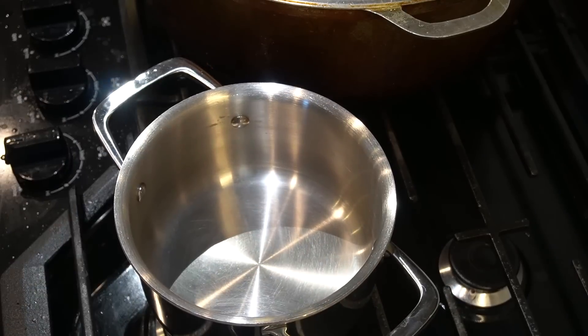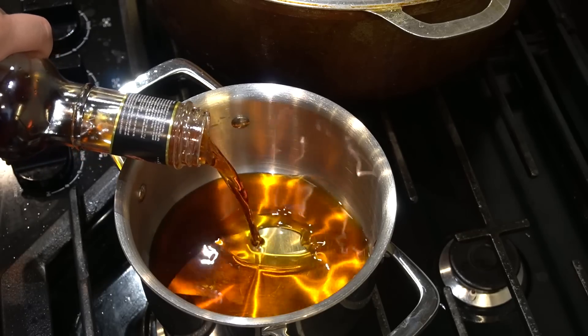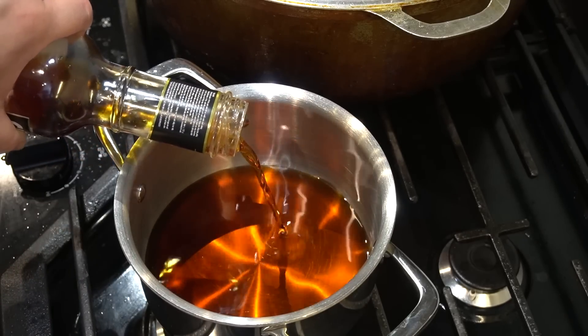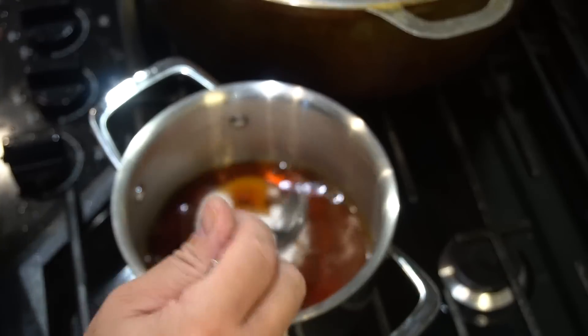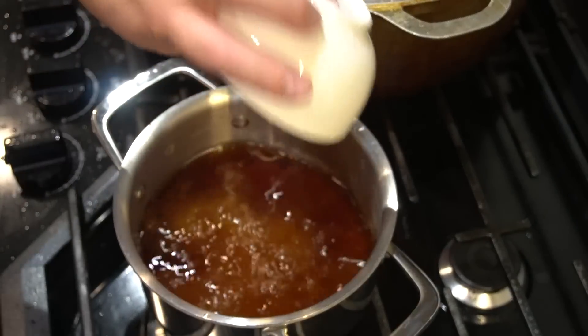As our fried chicken sits, we're going to make a sweet fish sauce. I'm going to go half a cup of fish sauce, three heaping tablespoons of white sugar — if you like it sweeter, put a little more. Two cups of water, and fire it up.